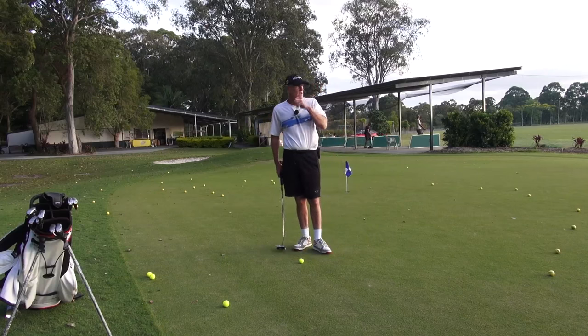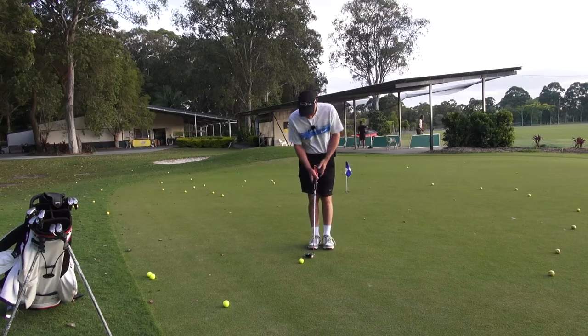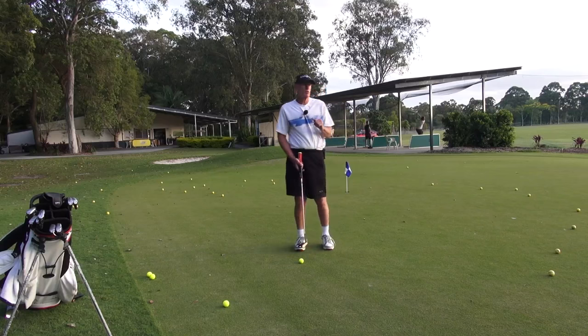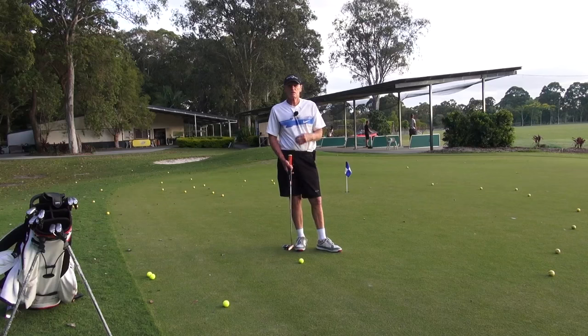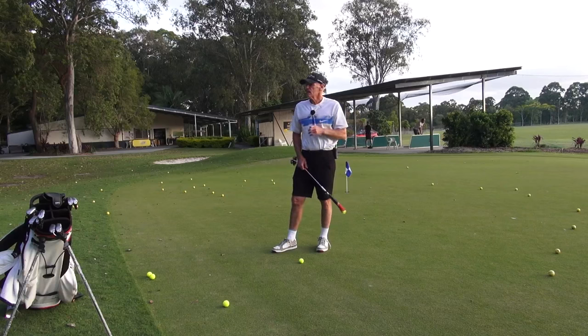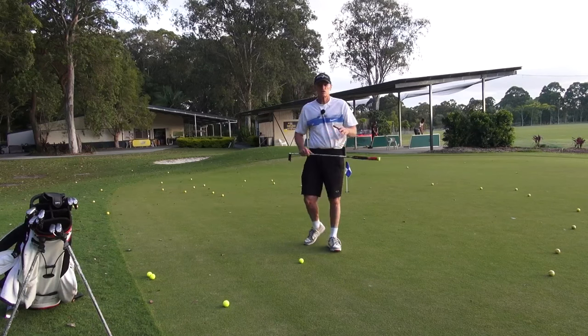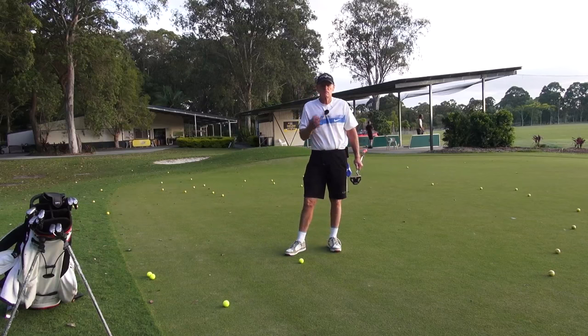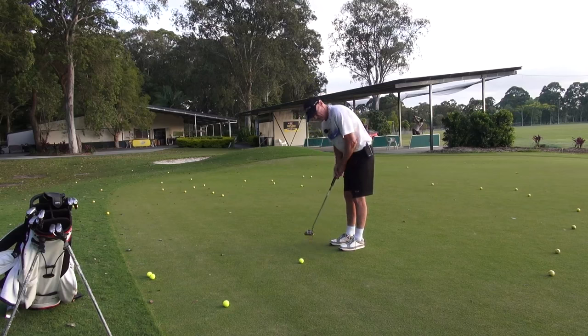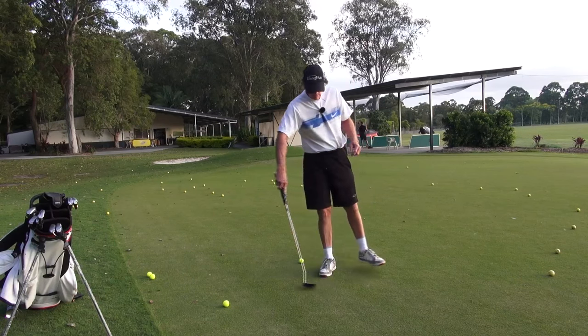What this is about is how to eliminate the hit and actually have what I call a putting flow - a terminology I'm going to call Zero G. It's basically a suspended hit; there is no hit, we're not looking for a hit. If you took all the intensity and propensity for a hit away and suspended all that, you'd have Zero G. There has to be some energy applied in a putting stroke from a physics point of view, but how we apply that energy is the secret.